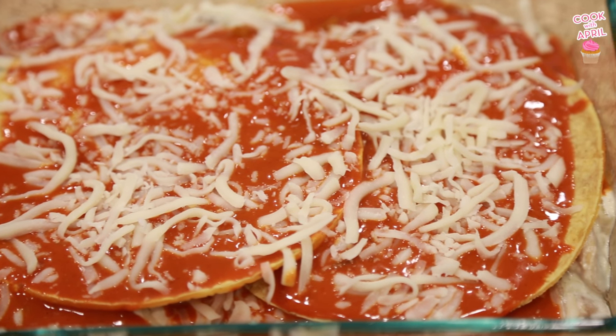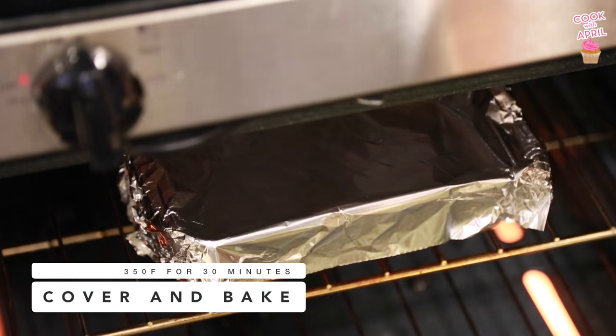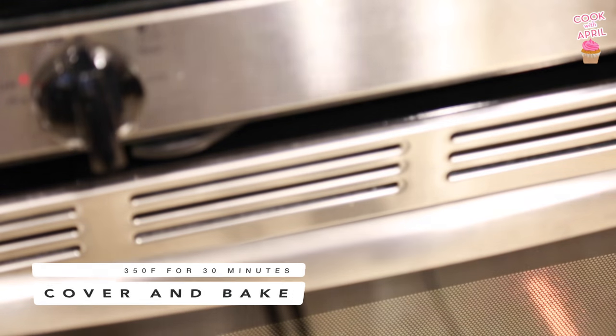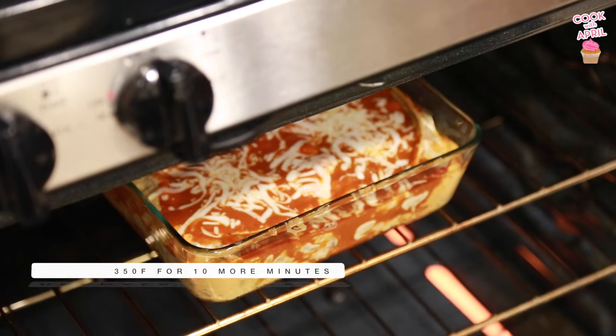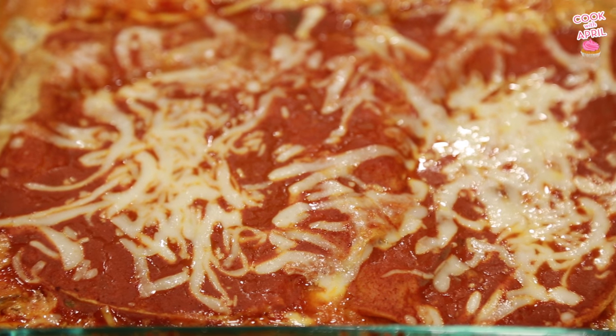Pop it in the oven for 30 minutes on 350 degrees. Make sure to cover it. After 30 minutes, take that foil off and bake for 10 more minutes. And this is what it's gonna look like — it is so delicious, guys.